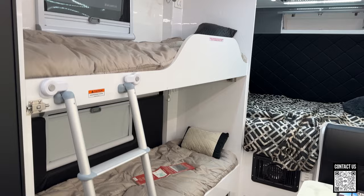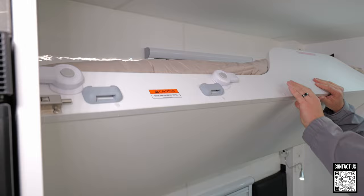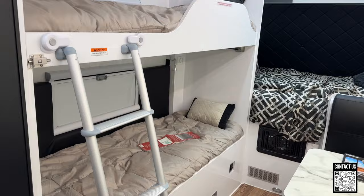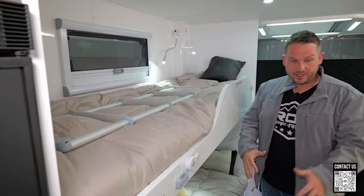You have two bunk beds right here. During the daytime you can move the lower bunk up out of the way and it will lock in with this button up into this area so you can lounge, with nice padded backing. At night you can drop it down and it comes with a ladder that locks in. So you have the two beds, and you can leave this as a table. A family of four can sleep in here comfortably.